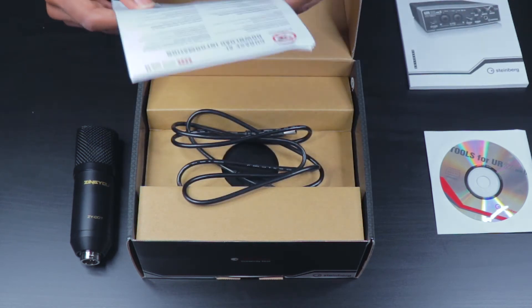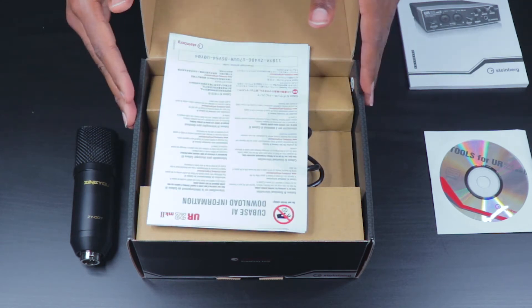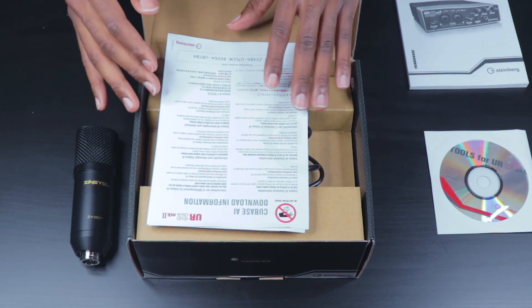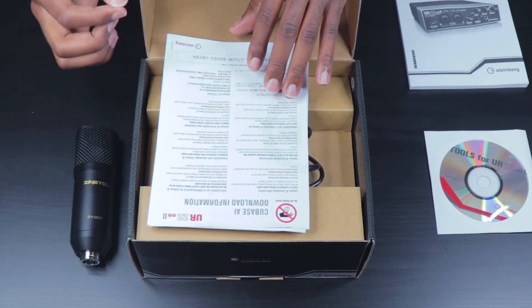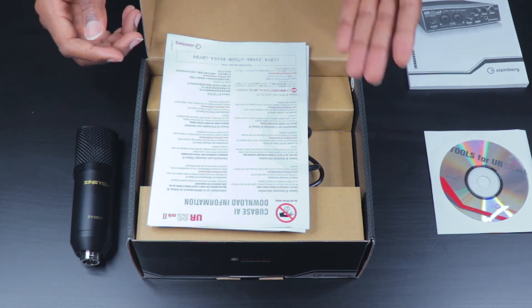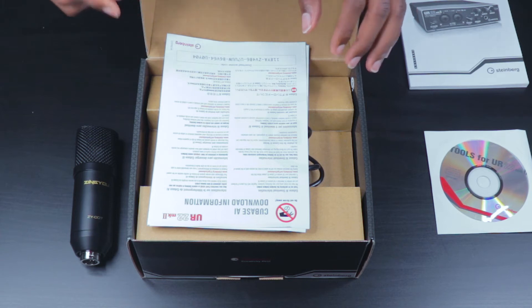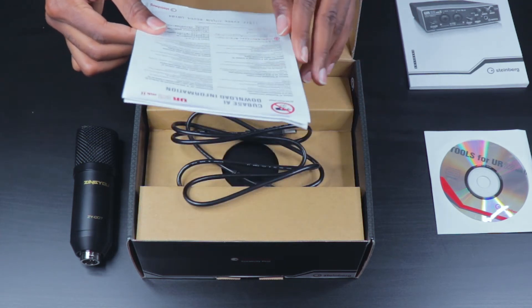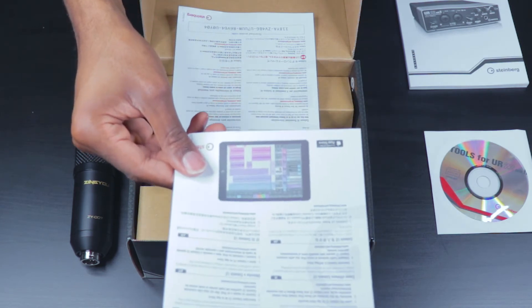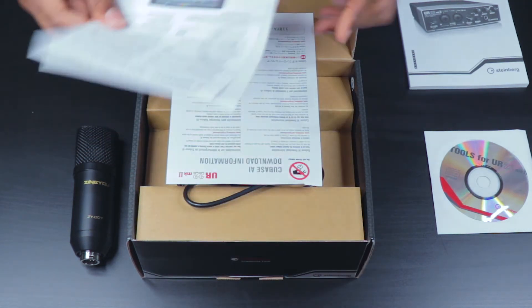This package also comes with some software that you will be able to use for both your PC as well as your iPad. If you have a converter that goes from Lightning to USB, you can connect this audio interface directly into your iPad and there is software you can use to edit and play around with your audio tracks.